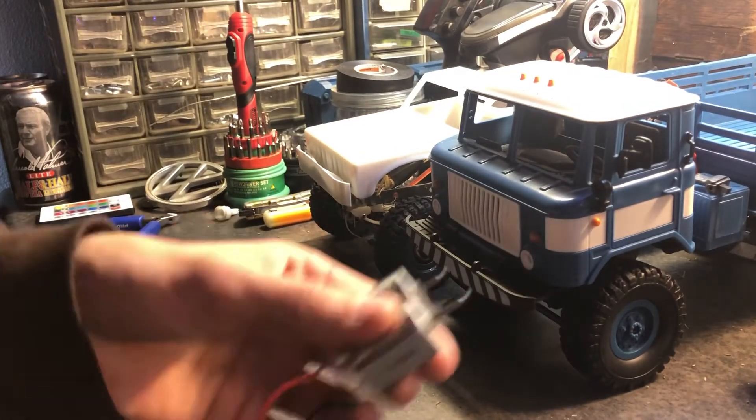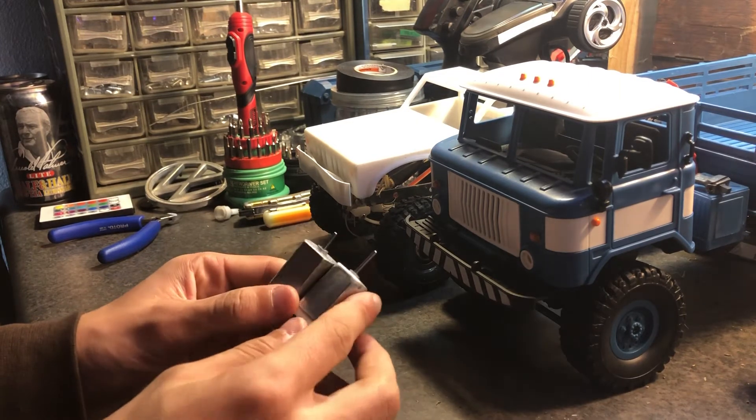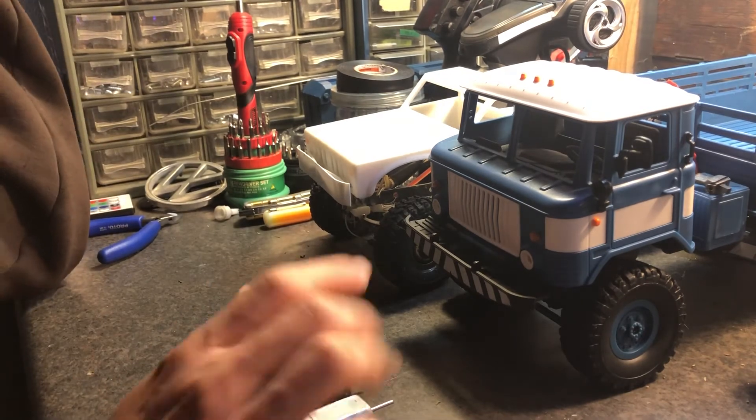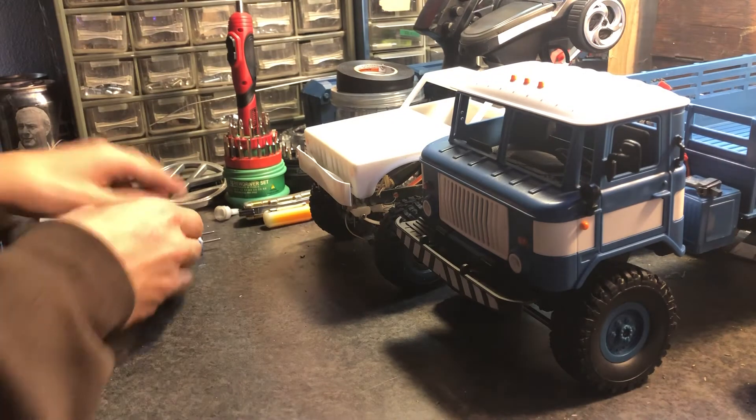I'm going to maybe put one of these high-torque printer motors into this truck, but a different one — this particular motor has been through a lot and I'm not sure how good the brushes are after years in a printer. So I might get a fresh high-turn motor. This one has very high torque and this standard one does not, so I want to do some tests with the B24.